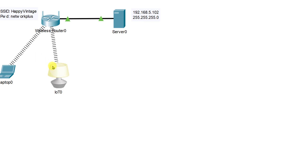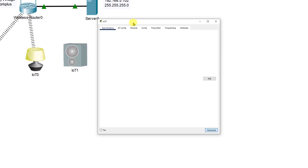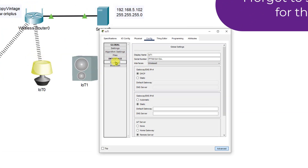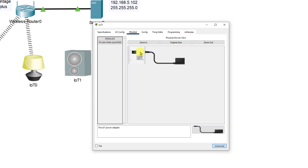The assignment is to add one more IoT device, so we'll come down and select another device like a ceiling fan or a bluetooth speaker. For the bluetooth speaker, go to config, scroll down to remote server, put in the server address 192.168.5.102 with your username and password. Then configure the wireless interface — go to wireless zero, put in the SSID happy vintage, and enter the password network plus. Check the physical tab to make sure it's turned on.